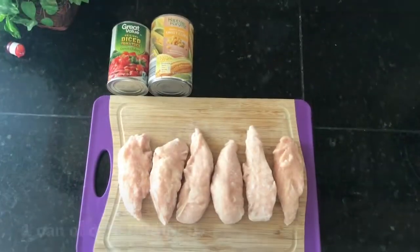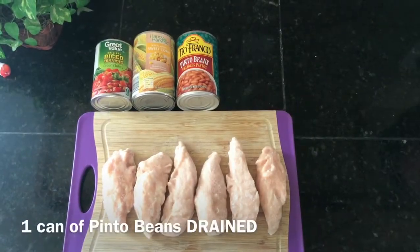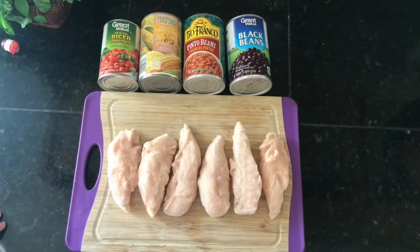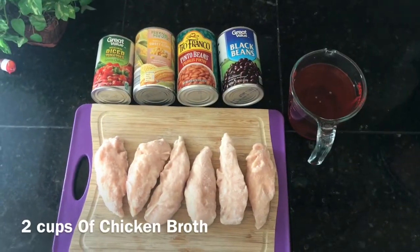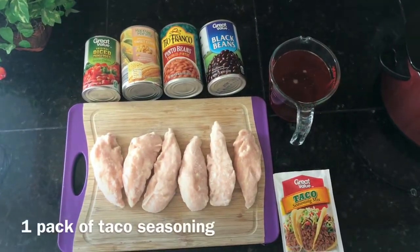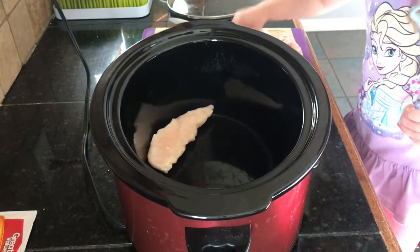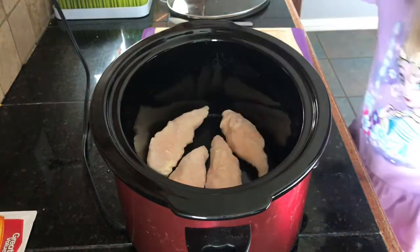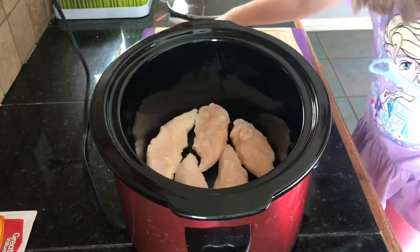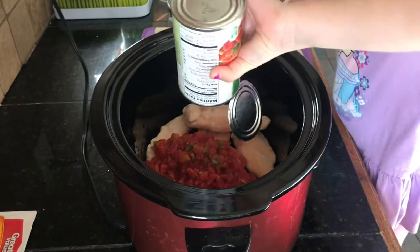One can of Rotel, one can of corn drained, one can of pinto beans drained, one can of black beans drained, some chicken broth, and one pack of taco seasoning. You just throw everything in the crock pot — there is no specific way or order that you have to go in. Everything's going to be cooking together, so as long as you get everything in there it will turn out perfect.